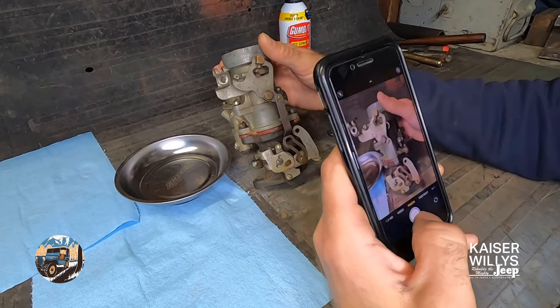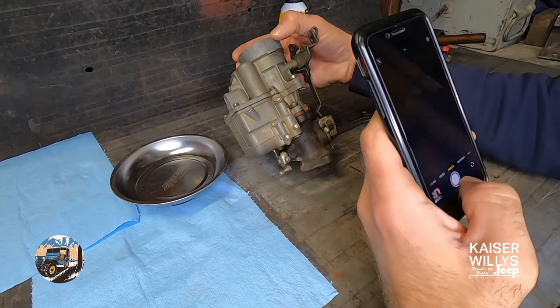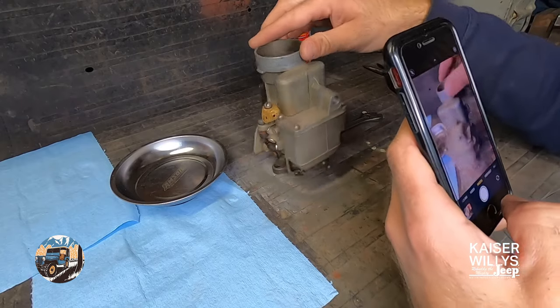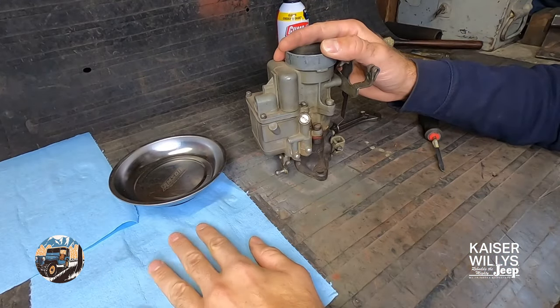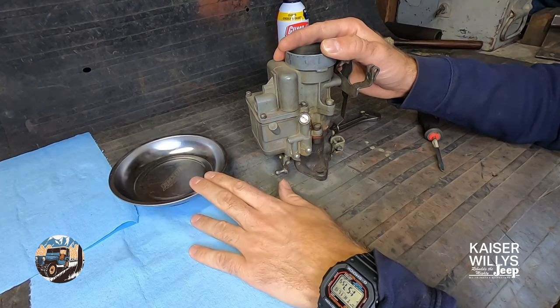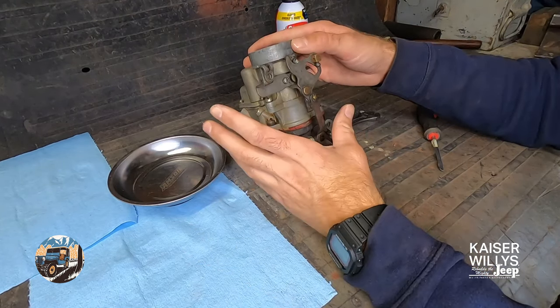Before disassembly, take photos of all the different sides - the screw locations, since different size screws go in different places, and how the linkages are attached. Make sure you have a clean workspace with something to lay your parts on where they won't roll away or blow away. I like having a magnetic bowl.